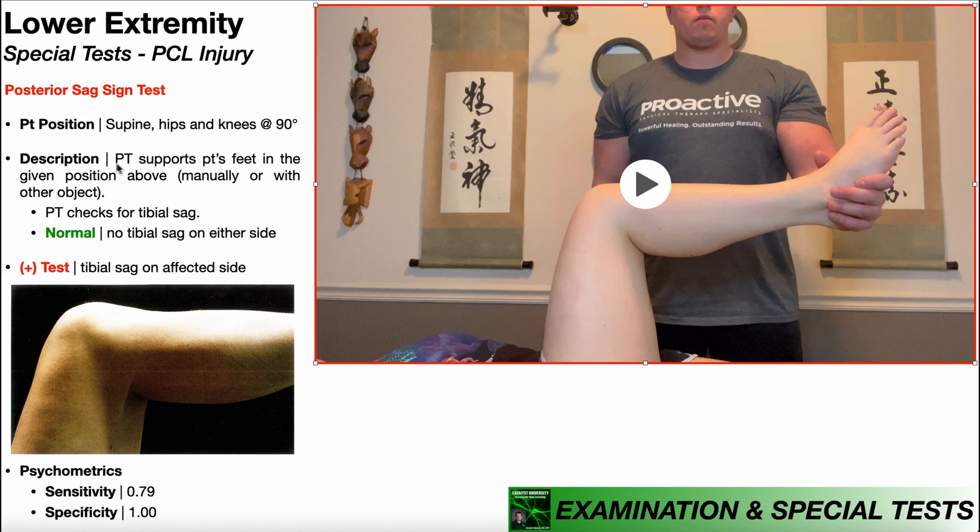The PT is going to support the patient's feet in the position shown here. I'm supporting her foot manually with my hand, but you can use another object placed under the heel — like a chair, a seat, or a box — to support the heel. That allows you to take a step back, which is important because you need to get on eye level with the knee to really assess for what we call a tibial sag.